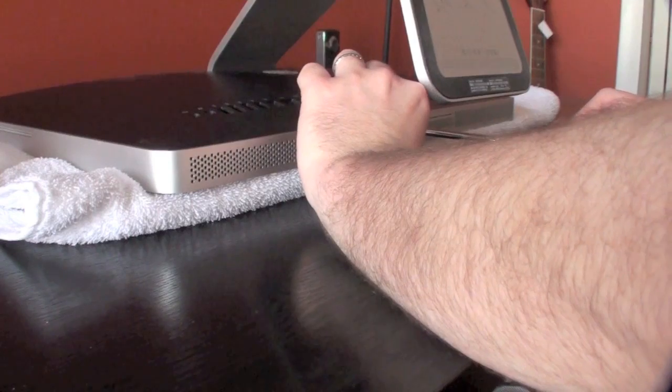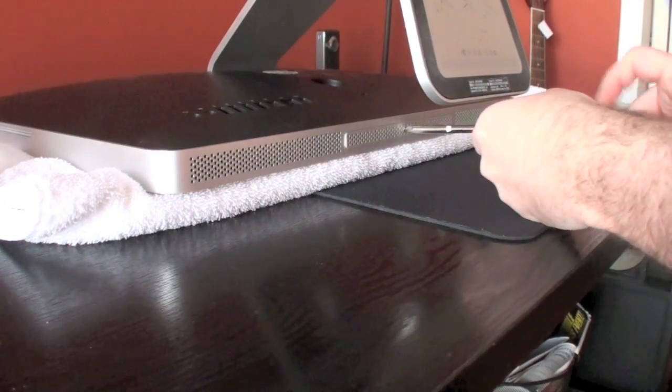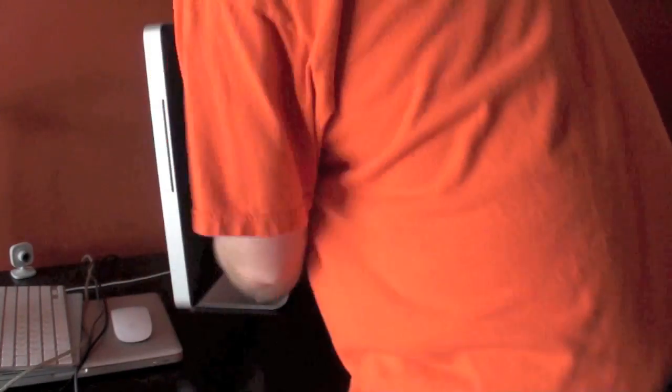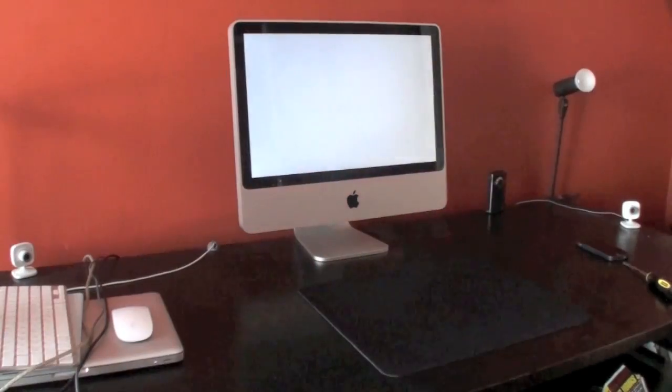That's it. Seriously, it took me like three minutes to do this. If you really need more instruction: flip back over your iMac, get rid of the towel, and plug back in your iMac. Oh, and turn it on. It's that easy.